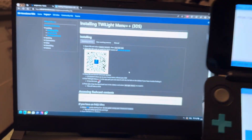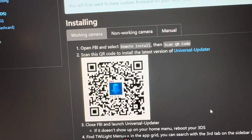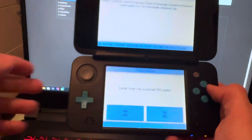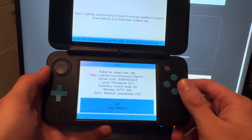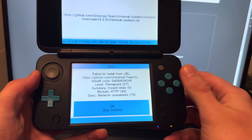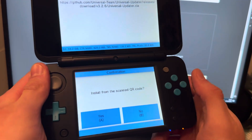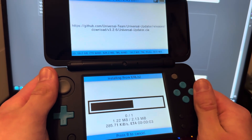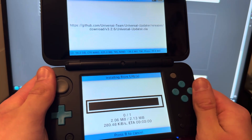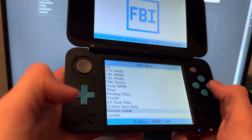You can actually just pause the video and scan that QR code directly — that should work. Select Install from Scanned QR Code and press yes. If you have no internet, connect to the internet and retry. Scan the QR code, press A, and that's going to download TWiLight Menu. And that's done — go back out.